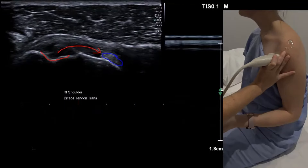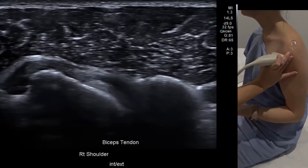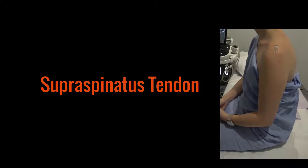You can also check if the biceps is subluxing by doing a little dynamic test. Supraspinatus can be a difficult tendon to approach. The first thing is don't take the arm back to the back pocket — it tends to make the patient internally rotate a little.